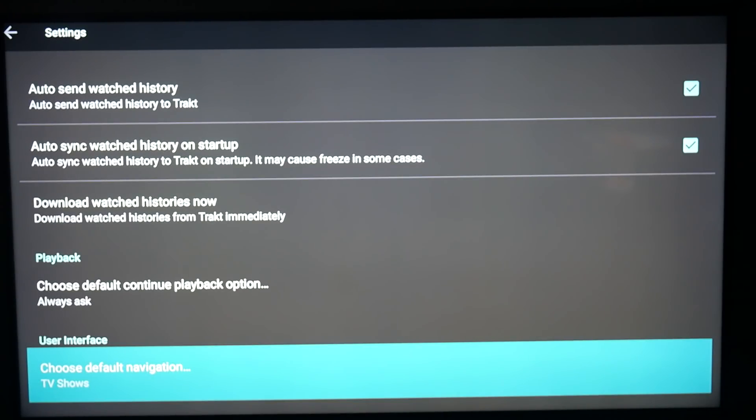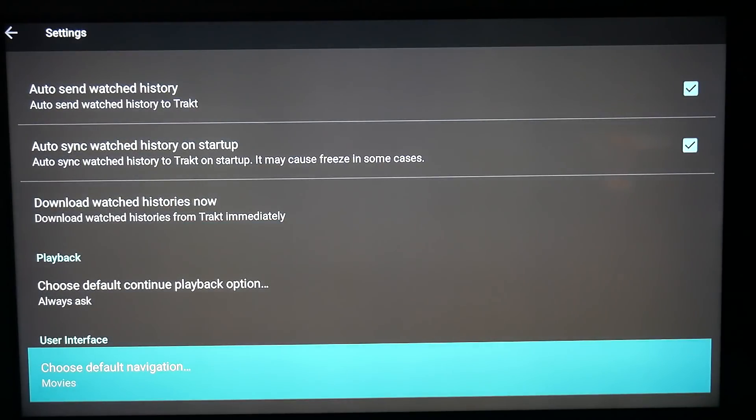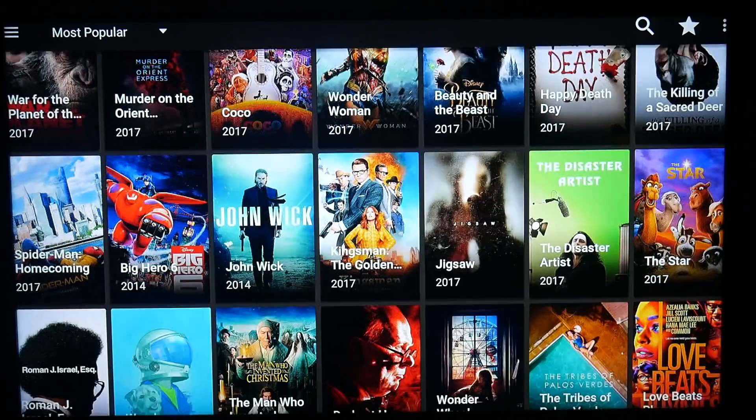Where it says 'Choose default navigation,' I clicked on Movies because I don't care about TV shows — I have cable TV. We'll hit back, and that's it.